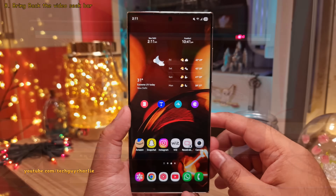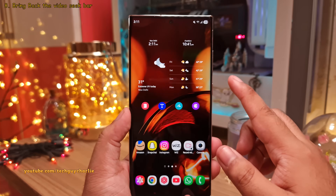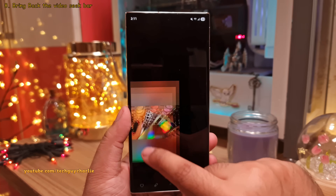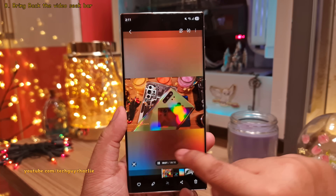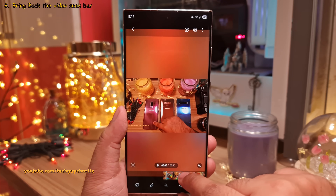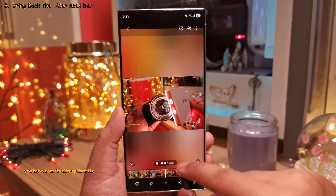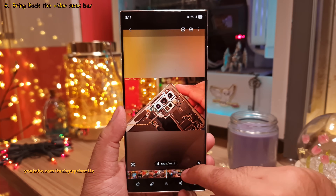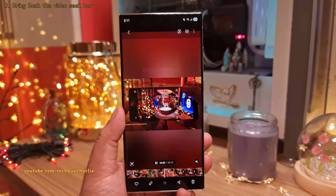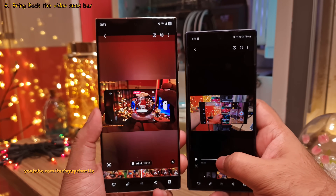Now speaking of videos, one of the most annoying things on a Samsung smartphone is the way you seek through a video. Whenever you open a video, there is no video seek bar — you have to tap on the film strip to expand it and then seek through the video. This is fine for shorter videos, but for longer videos it gets super annoying. Fortunately, we can tweak a setting in the gallery to bring back the good old video seek bar.